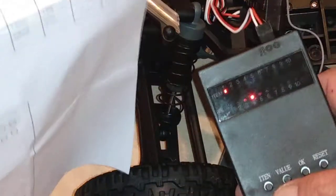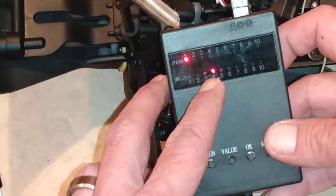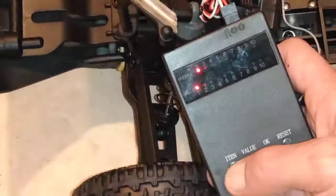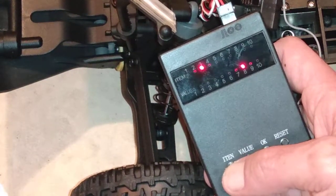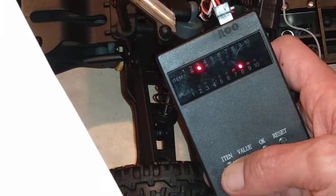Going through the values: number one is right here, and it's on value number four. Number two is set at number one. Number three is set at number eight — number three is the start mode, so before it was on number three and now I bumped it all the way up to number eight.